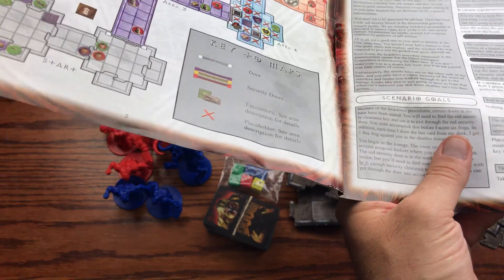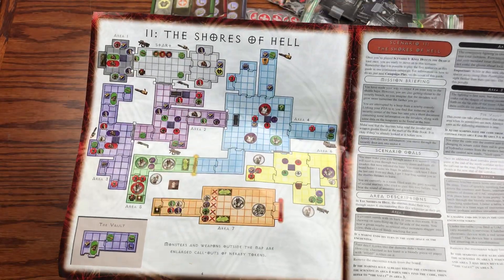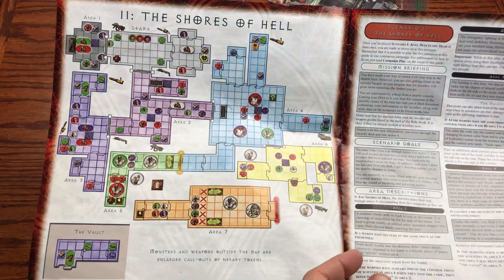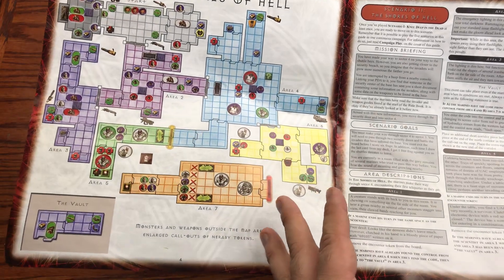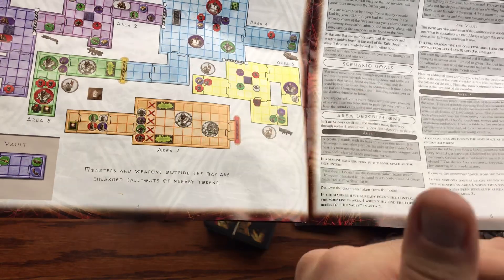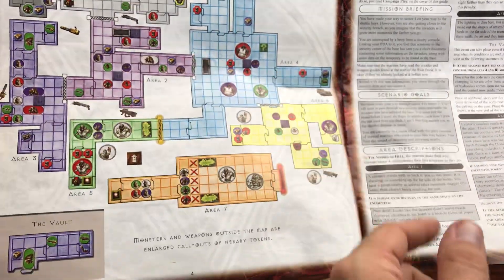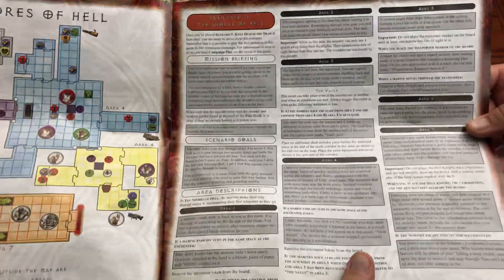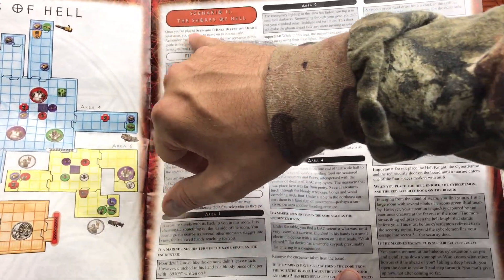That gives you a primer for the next scenario and a conclusion to this one — a good stopping point if you want to cut it off and return. The second scenario is Shores of Hell, which is also from the original Doom game. This map has seven areas — one less area but with a more intricate and winding layout.